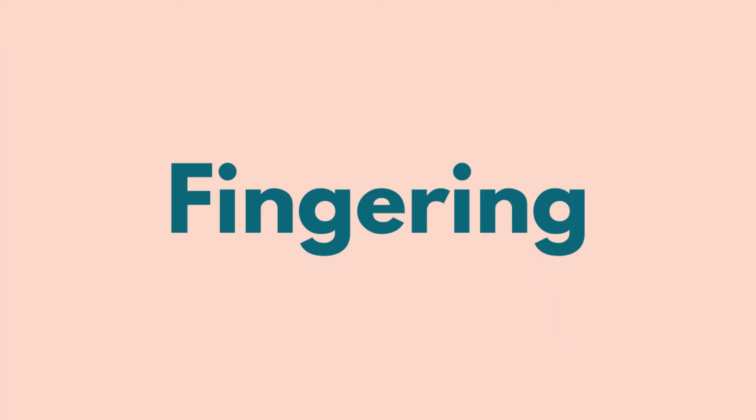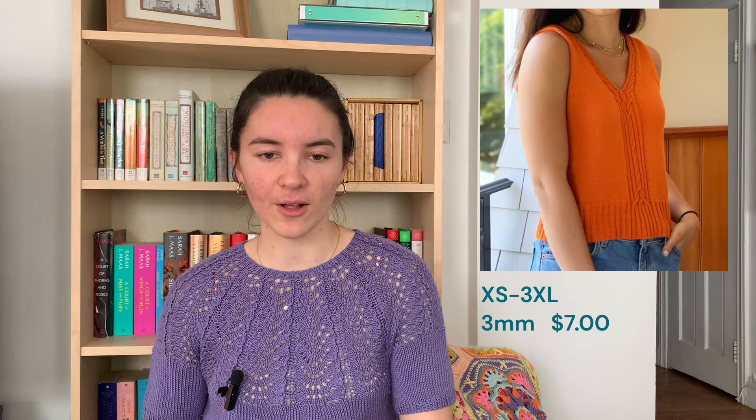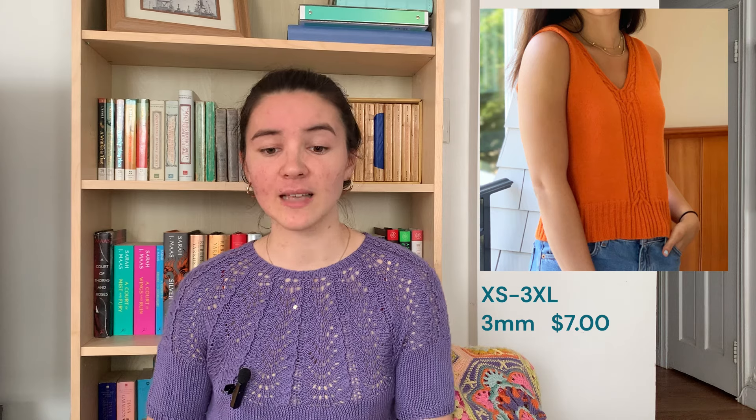Now on to fingering weight patterns. The first piece is the Delamar Tank by Angela Hahn. In the picture it's got this really beautiful cabling down the front center. It's a nice natural fit, and on the back it has the same cable detail mirrored with a little split hem in the center. Really beautiful — something fun, not basic stockinette. Available in extra small to 3XL, knit on 3mm needles, and it is $7.